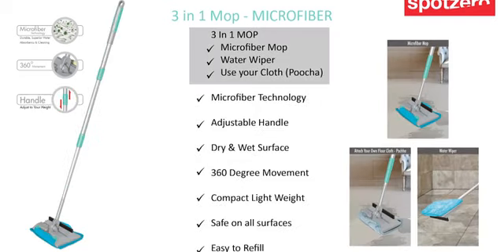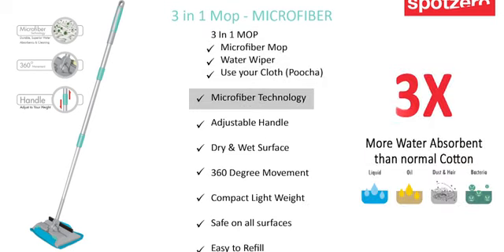This innovative mop comes with a microfiber pad, water wiper, and you can also use your own cloth or pocha in it. Microfiber technology has the capacity to absorb approximately three times more liquid than normal cotton, and absorbs liquids, oils, hairs, dust, and even bacteria.